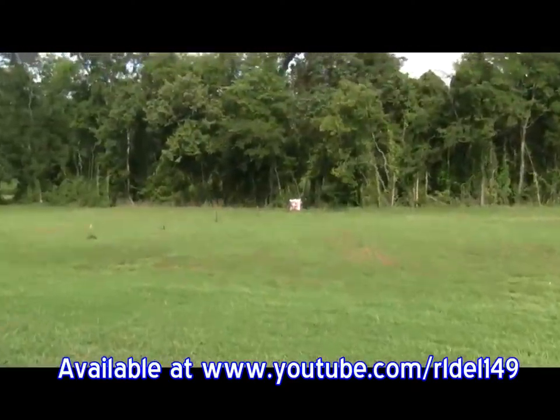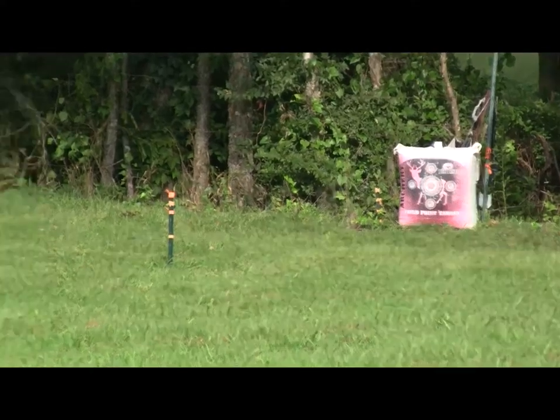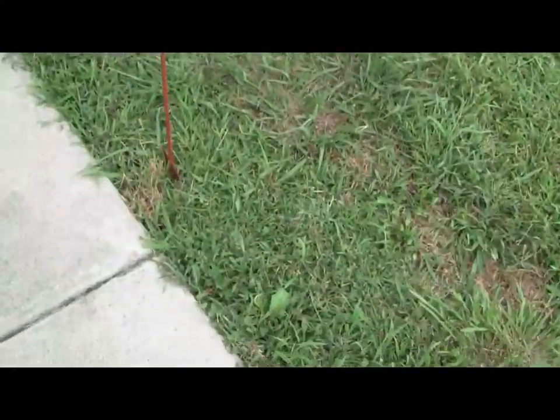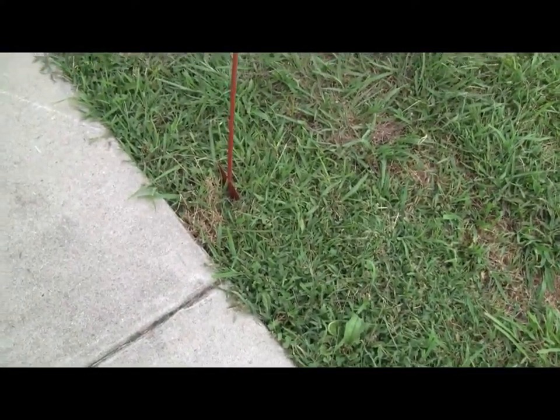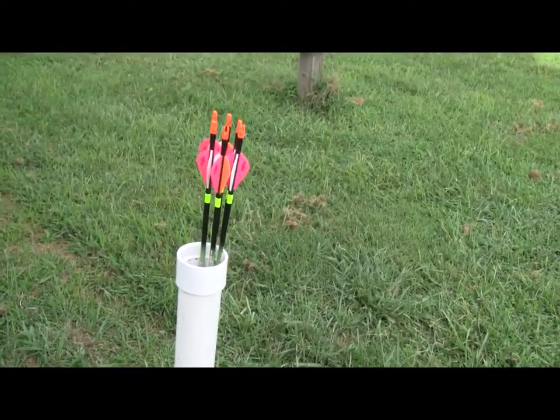Let's go see what in the world this has anything to do with hunting. Let's go for a little walk, ride around the corner. The grass is green, the sky is blue — well, here we go. We got a fence post in the ground, we got a piece of pipe. Well, there we go.